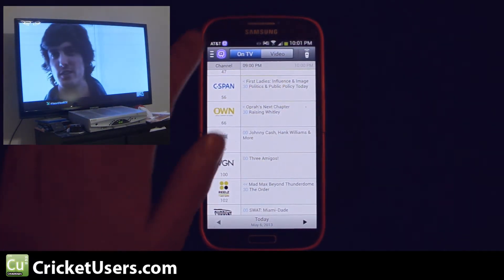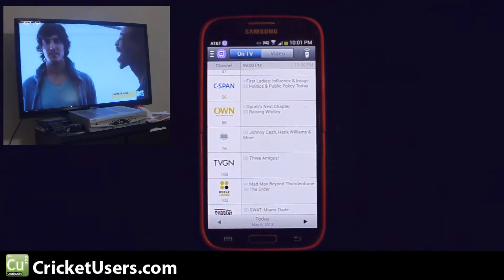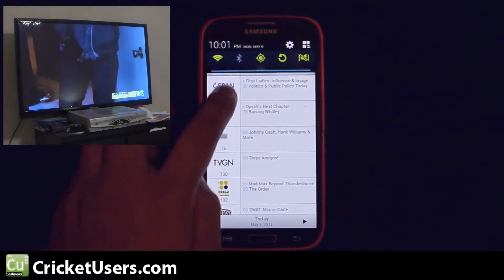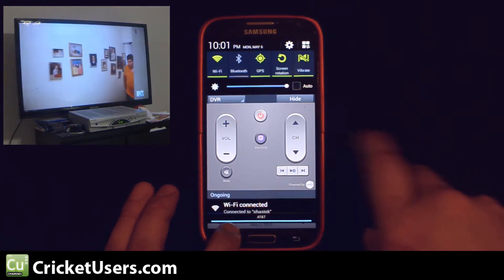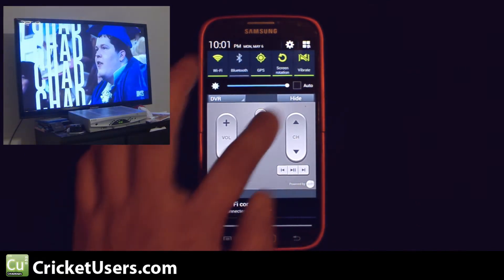We're looking at the Watch On application. You should have it preloaded on your device under apps, then Watch On. If you notice here, we've set it up to where we have the controller displayed in this notification area, so it's really, really big there.